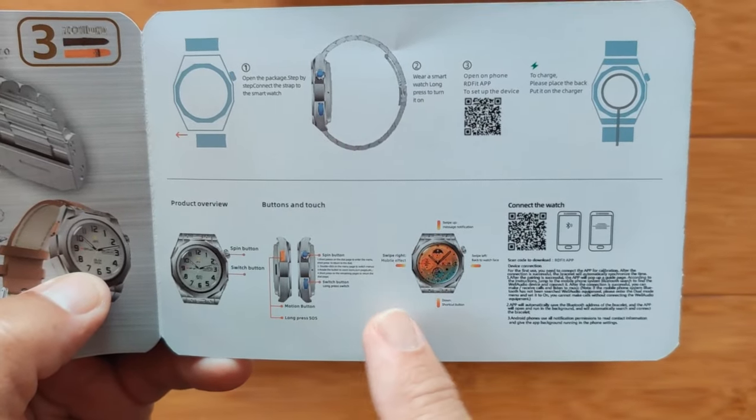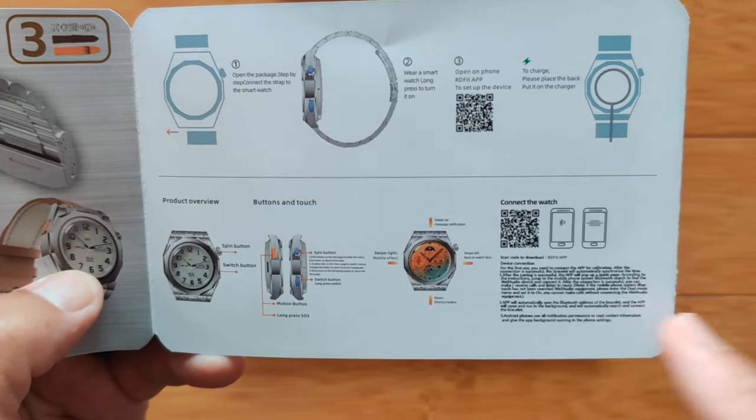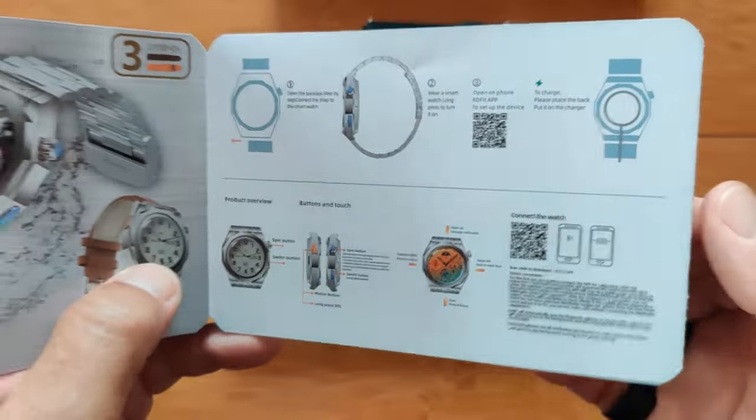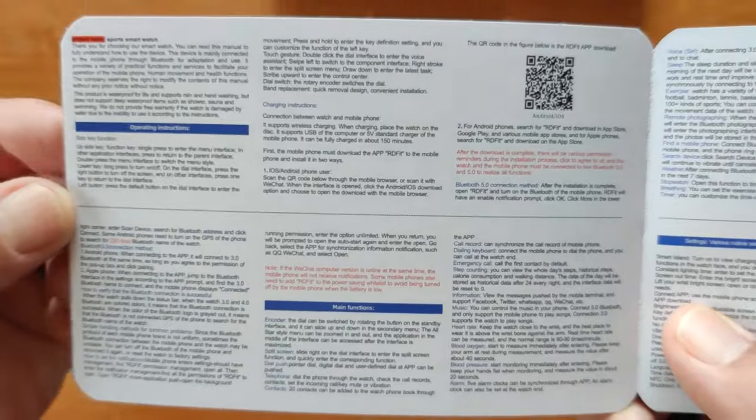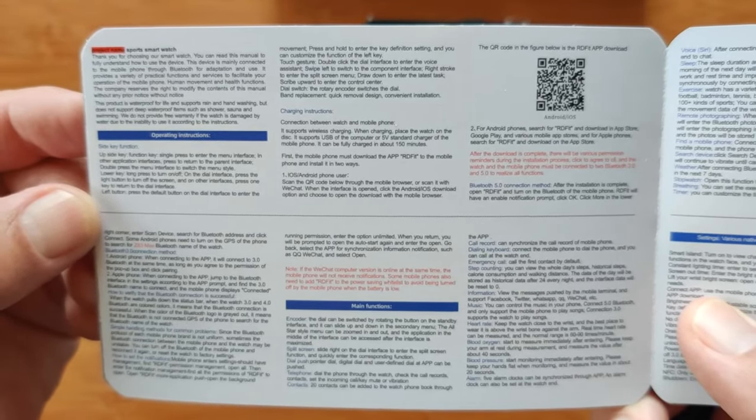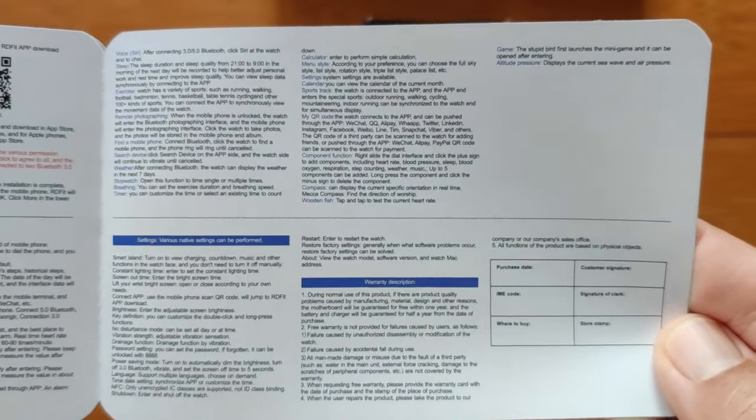The manual covers product overview of buttons and touching, and how to connect to the watch. There's a lot of text-based content — you can freeze frame that and read it at your leisure if you'd like. There's another page as well.